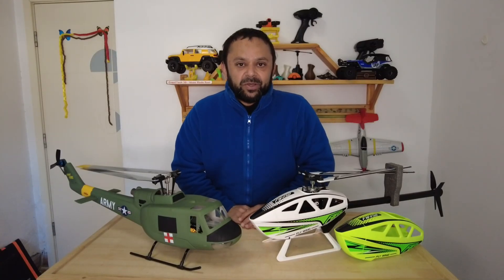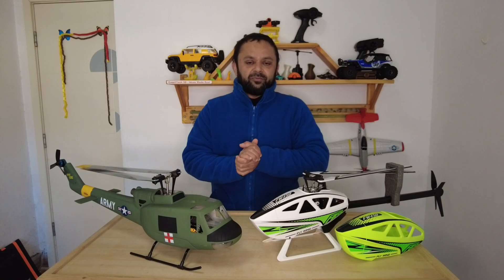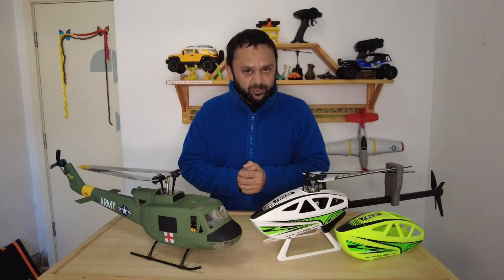Bismillahirrahmanirrahim. Assalamualaikum. Greetings, Ali Shalma here. Welcome to my room. And today in this video, I'm going to share some good news with you.